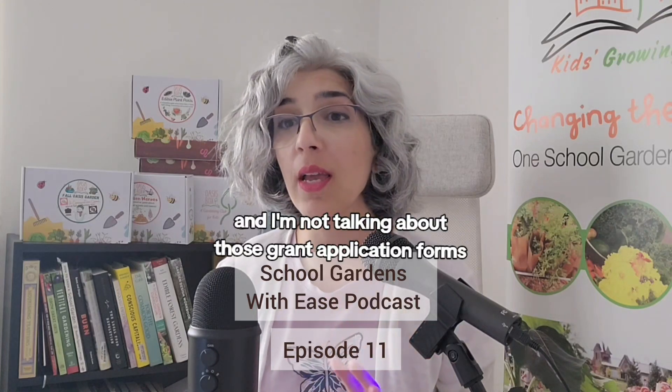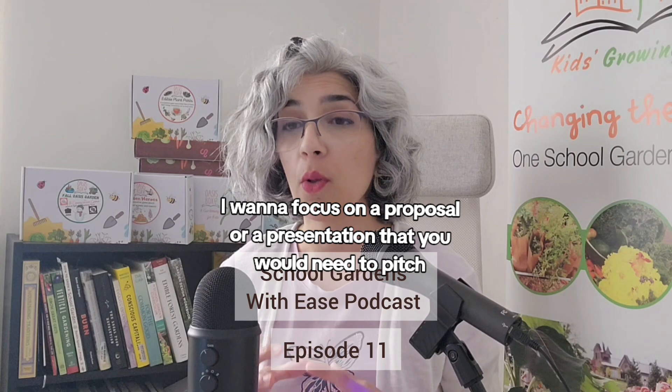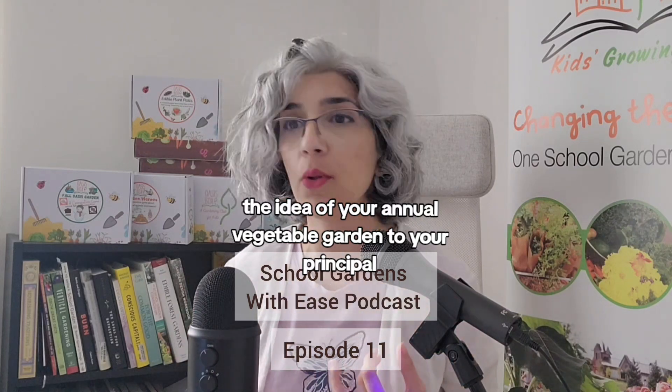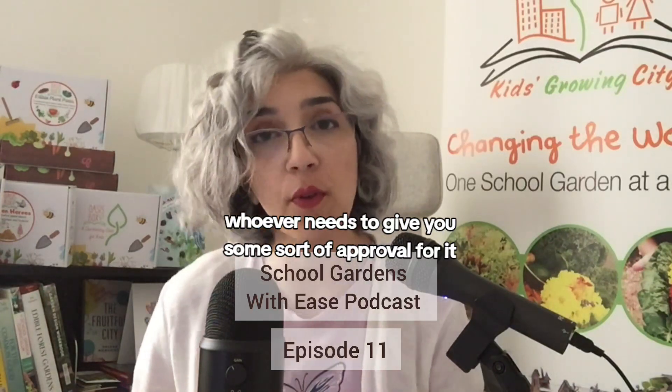I'm not talking about those grant application forms, even though this will help you with those too. I want to focus on a proposal or a presentation that you would need to pitch the idea of your annual vegetable garden to your principal, school director, school board committees, your parent council — whoever needs to give you some sort of approval for it.